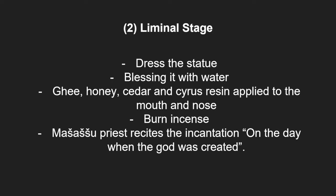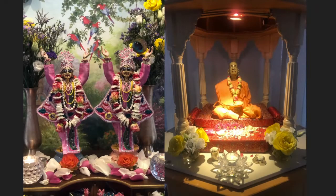This is followed by the liminal stage, which is intended to imbue life into the figure by dressing the statue and blessing it with water. A concoction made from ghee, honey, cedar and cypress resin was applied to the mouth and nose so the statue could taste food and smell incense, while the Masusu priest recites the incantation 'on the day when the god was created.'